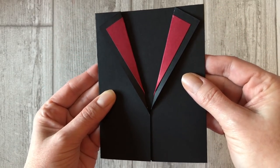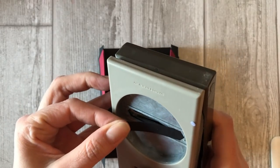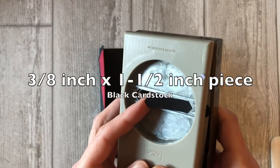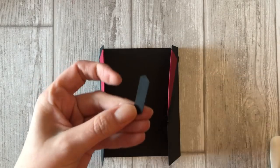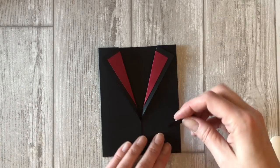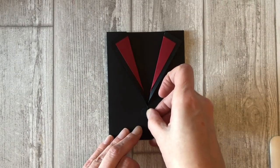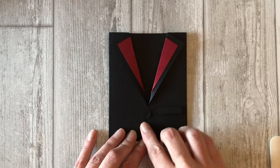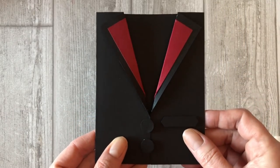Now let's decorate it — starting with the pocket. I use the classic label punch to create the pocket, but you can also cut out a pocket by hand using your paper trimmer. Punch out a classic label shape from black cardstock. Slide the shape back into the punch and snip off a bit more until it's small enough to fit on your tuxedo card. Then simply adhere it with a few dimensionals. For the finishing touch, add a few buttons to the front of the tuxedo cut from black cardstock — use a half inch circle punch or actual buttons if you have some on hand. Now let's decorate the inside of the card.